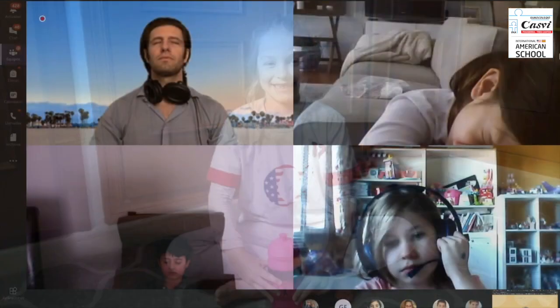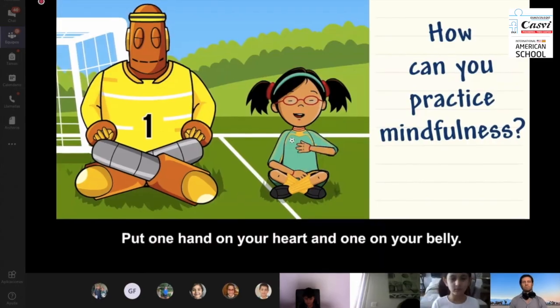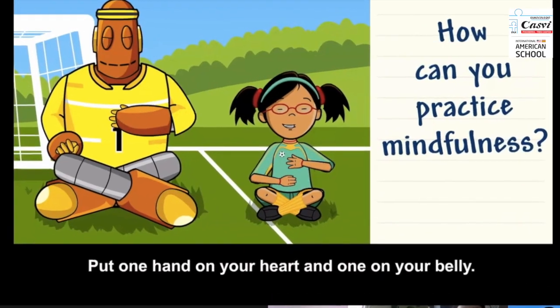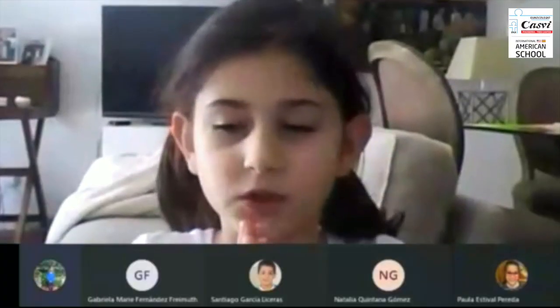I've been working a little with them with some mindfulness-based exercises and breathing exercises, meditations. One hand on your heart and one on your belly. Then take long, slow, deep breaths.